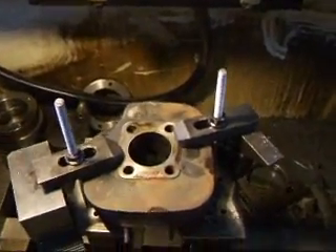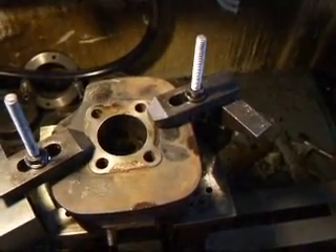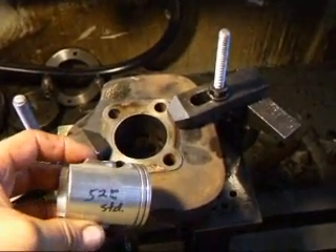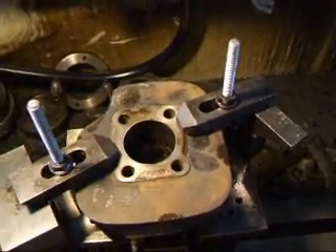Hi, it's John of Costa Mesa R&D. Today we have a small little Yamaha two-stroke cylinder on the honing machine. I want to show you how we resize these. This is a pretty small bore — it's 52 millimeter standard, and we're going to be going a quarter of a millimeter oversize. So we'll show you how that's done.